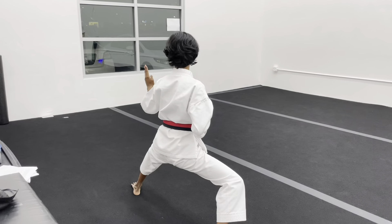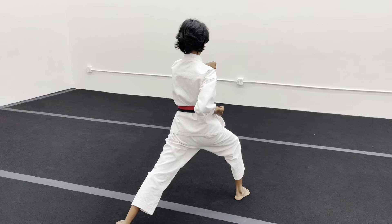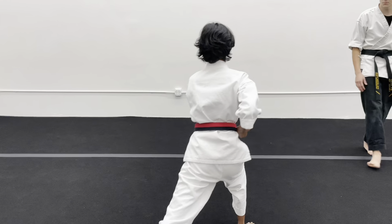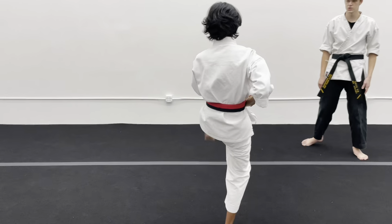Nineteen — kick, punch, punch. Nineteen — kick, punch, punch. Twenty — reinforce middle.